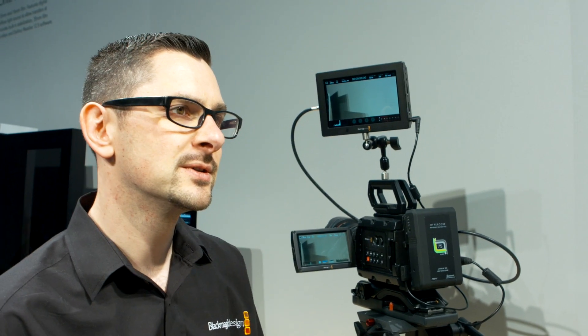Some of the frustrations that I know I've had using the camera, and a lot of users as well — just simple things like using it as a documentary-style camera. You're going to be going in between different lighting setups, going from daylight to inside, tungsten, stuff like that. And in the current system you've got to stop what you're doing, go to the menu, scroll down to white balance, change that over. I think you guys have got a solution for that.